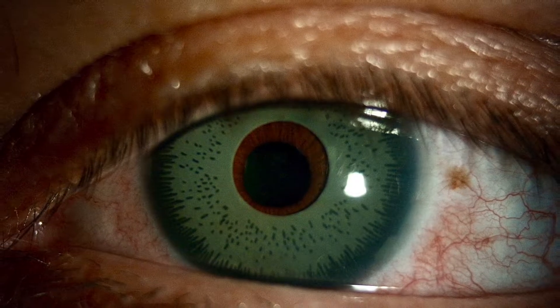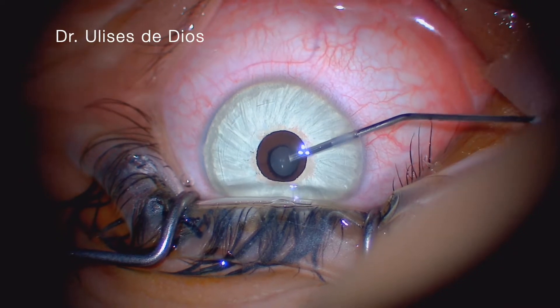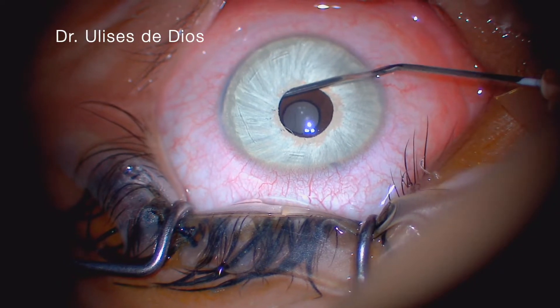This video shows a surgery for iris implant removal. We start by making 1 mm incisions on the cornea and injecting a protective viscoelastic gel in front and behind of the iris implant.